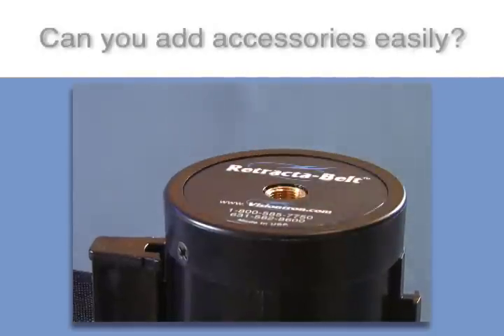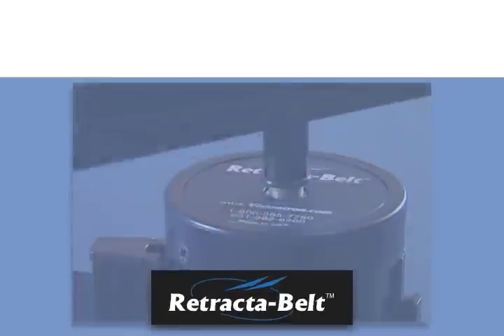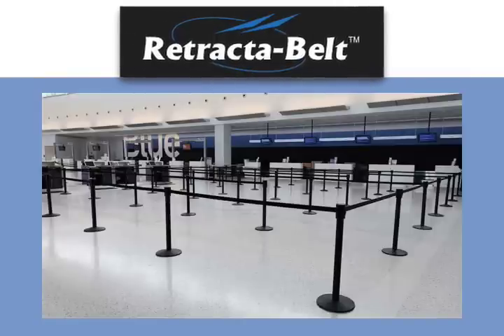Every Retract-A-Belt post comes equipped to handle signage with no additional adapters. Quality, value, versatility — always ask for a genuine Retract-A-Belt crowd control post.